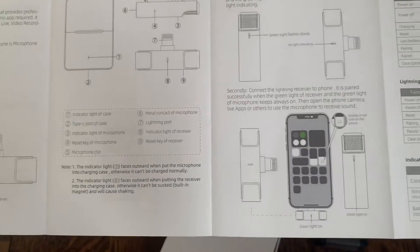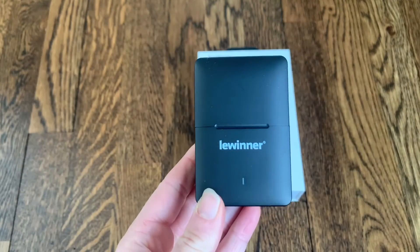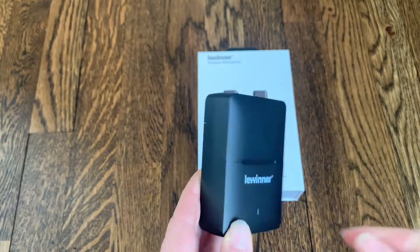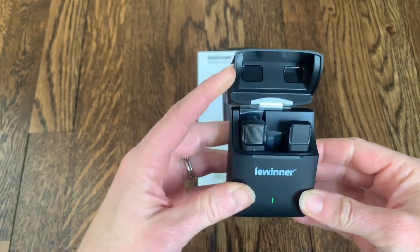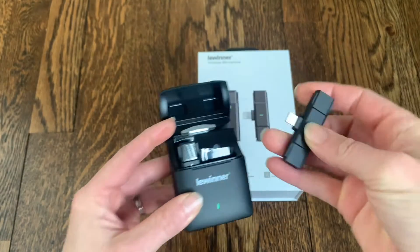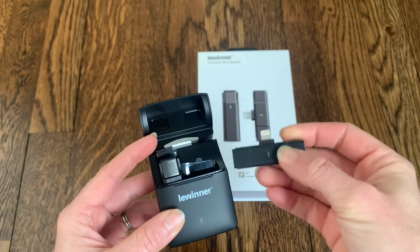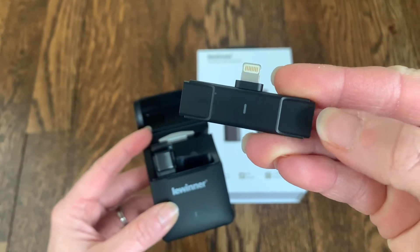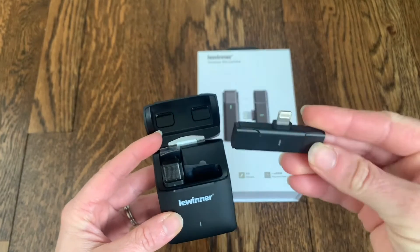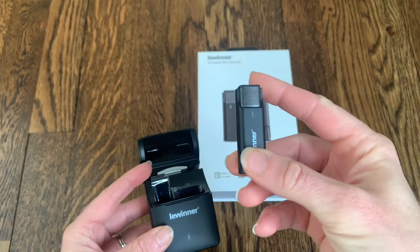Everything is very easy to read, nice and simple. I'm going to go ahead and open it up and give it a try. Here is the microphone charging box out of the case, and when you open it up the green light goes on, showing that it's working and that the microphone should be fully charged. The first piece is the small transmitter — actually the USB part — that's going to go right into your phone. It has an indicator light on the bottom, and that is supposed to turn green when it's on and working. It's as easy as just plugging this into your phone.